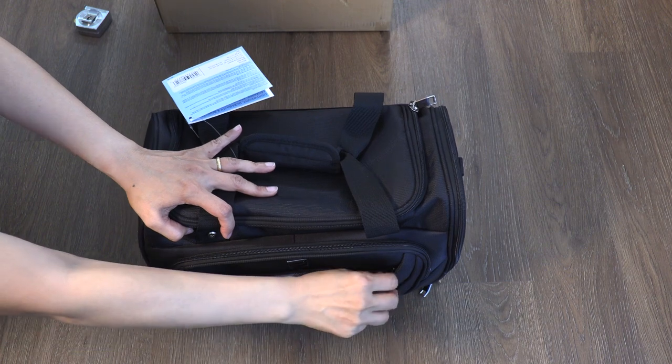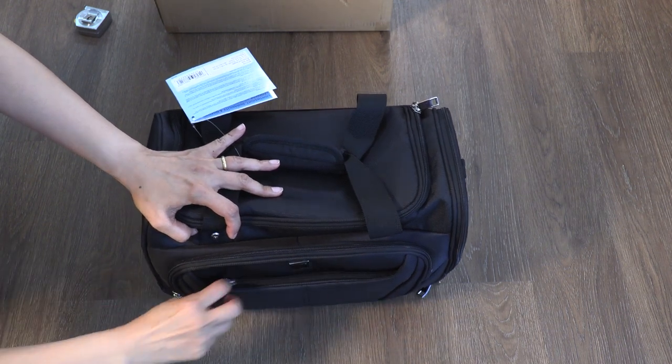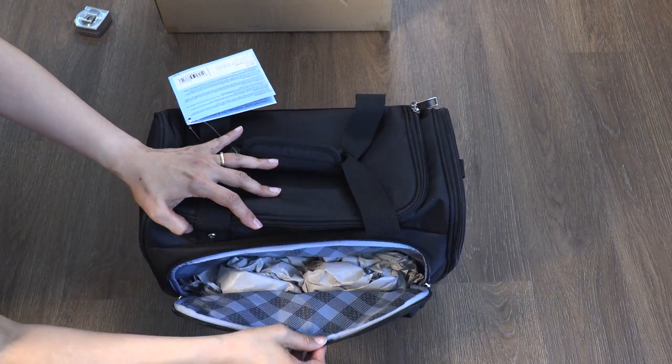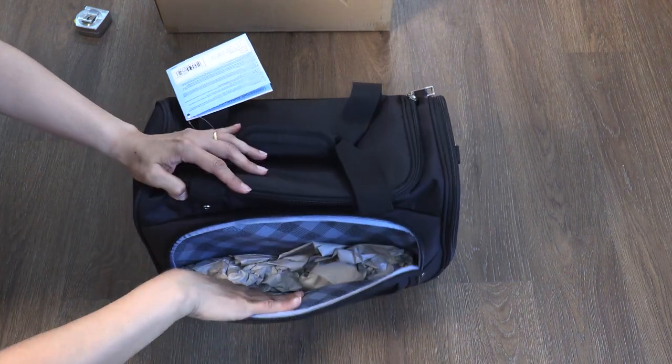There is a pocket right here where you can put your passport or your wallet when you present your passport going through TSA, or you can put it right here on this section. You also have this additional pocket here.